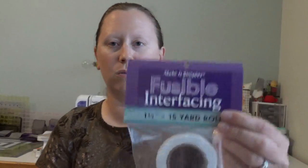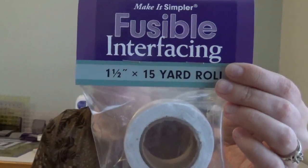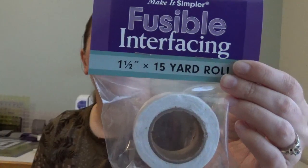This month we have fusible interfacing — a 15-yard roll — which prevents stretch on bias edges of quilt blocks, stabilizes quilt top edges before basting, fuses leftover batting pieces together smoothly (that would be really useful for me), and also stabilizes buttonholes, collars, cuffs, inseams, etc. That's going to come in handy.